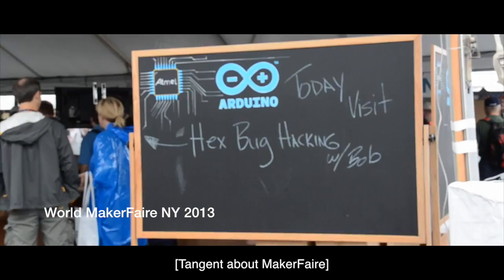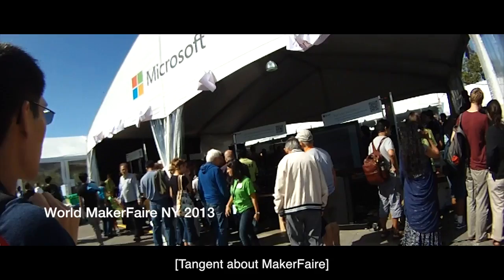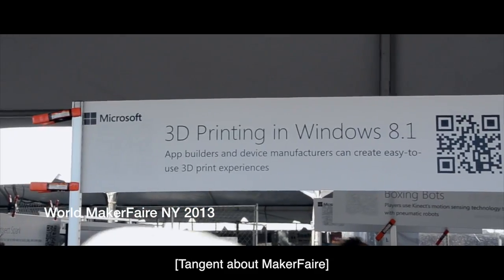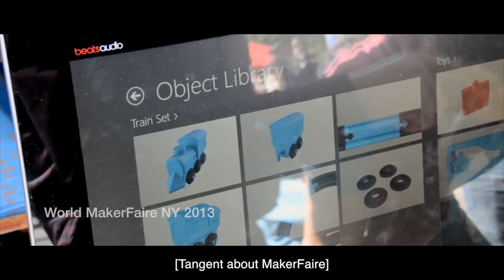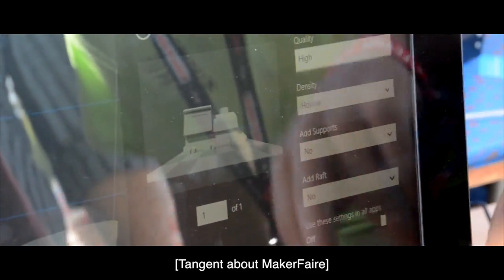For those of you that don't know, Project Shapeoko will have a booth at World Maker Faire New York this year. If you live within an hour or two of New York City, you have no excuse not to drop in and say hi to the Shapeoko team and check out the rest of the crazy exhibits and demos — but definitely stop by and say hi.